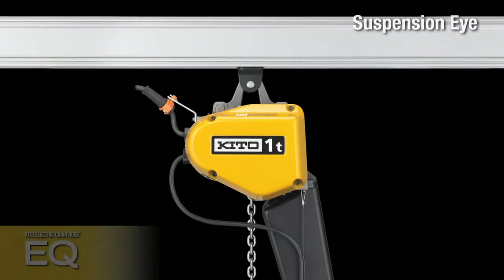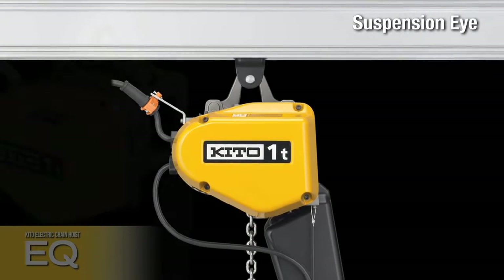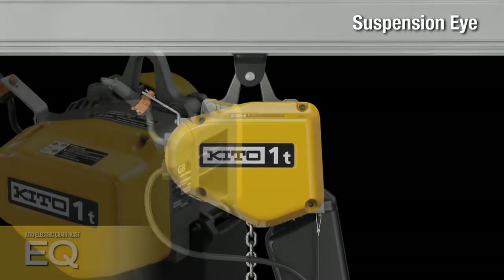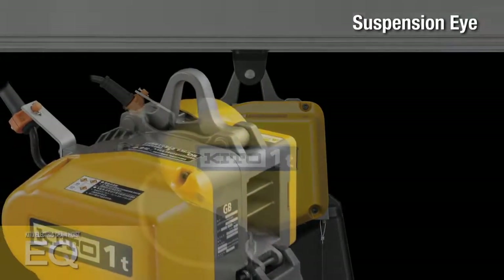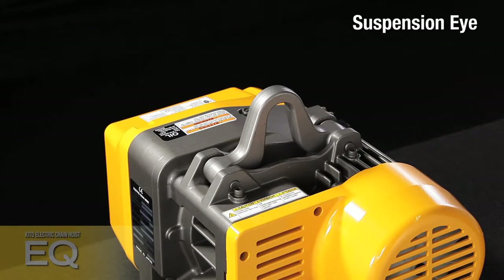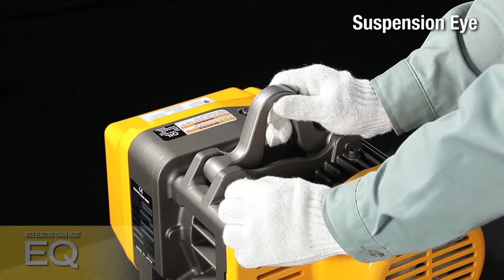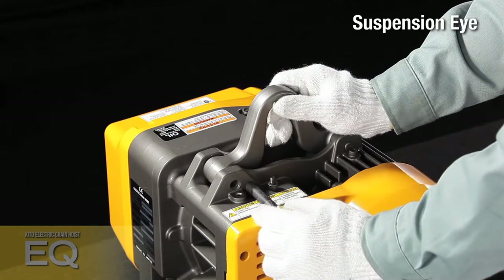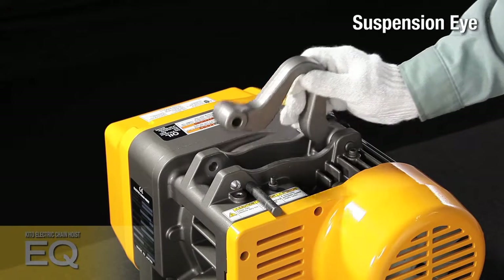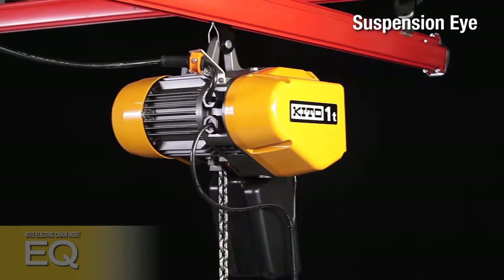In order to make the maximum use of the characteristics of the lightweight compact body, the EQ has replaced the top hook generally used in conventional electric chain hoists with a suspension eye, giving first priority to coupling with a lightweight crane. High safety is ensured by its simple shape with stable strength design, reliably available for different types of lightweight cranes throughout the world.